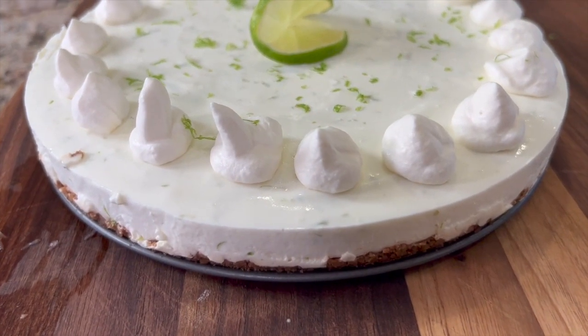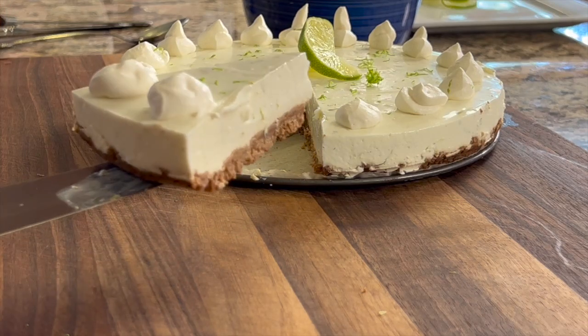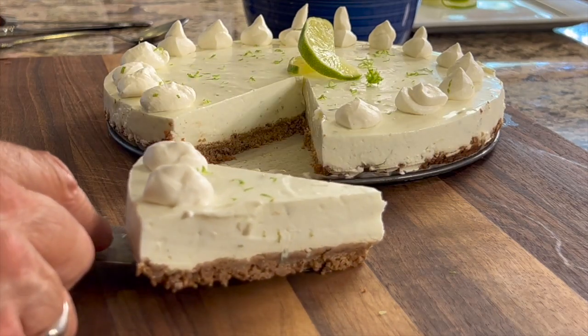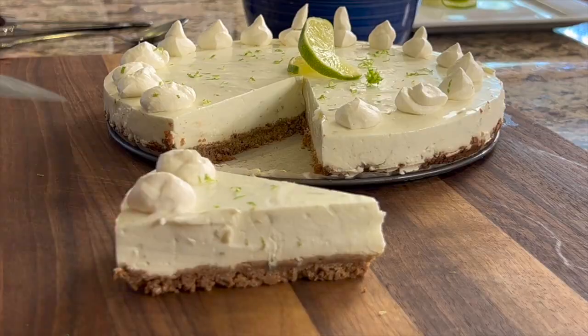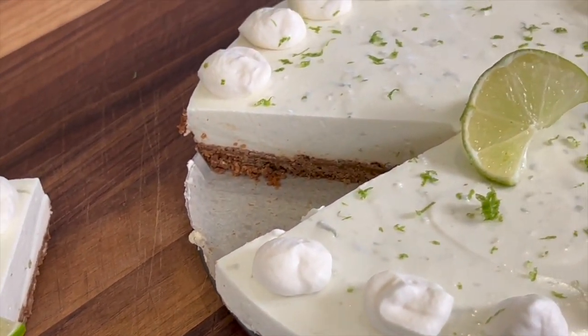If you're looking for a nice dessert to finish off dinner, you've got to try my key lime pie with gluten-free crust. It's nice and tart, creamy, and delicious — click the link on the screen and it'll take you right to the recipe. Did you enjoy today's video? If you did, smash the like button for me. And if you know someone who might enjoy this recipe, please share it with them. We'll see you back here next week for another rockin' recipe. Take care.